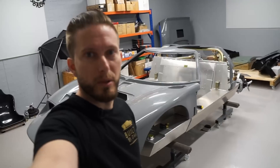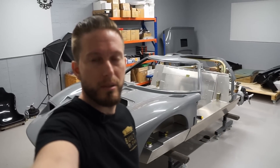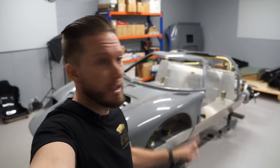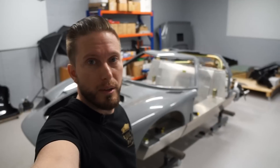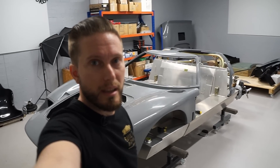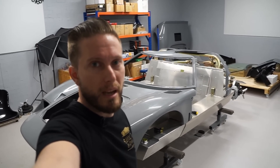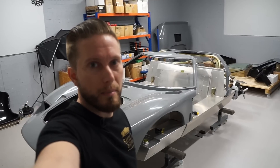G'day and welcome to another episode of Built by Dan and yet another episode in the GT40 kit build series. In today's episode I'm going to continue working on the roof spider, trimming the inside of that panel so that I can get it mounted and then be able to remove that roll bar so that I can go and get it powder coated.